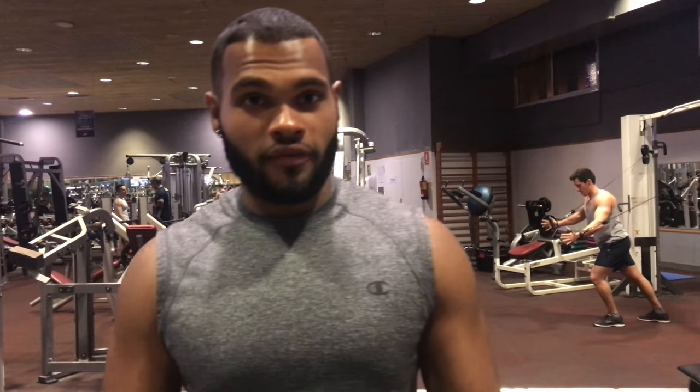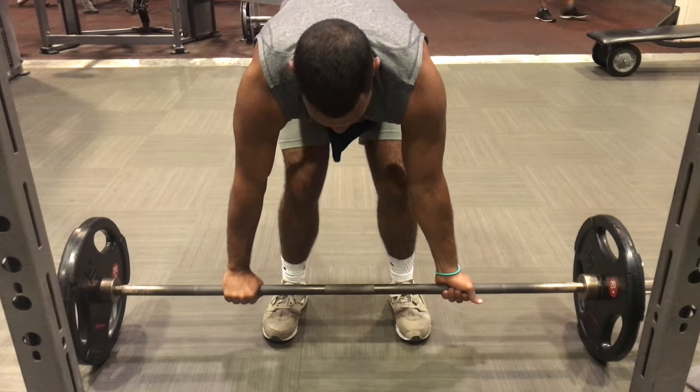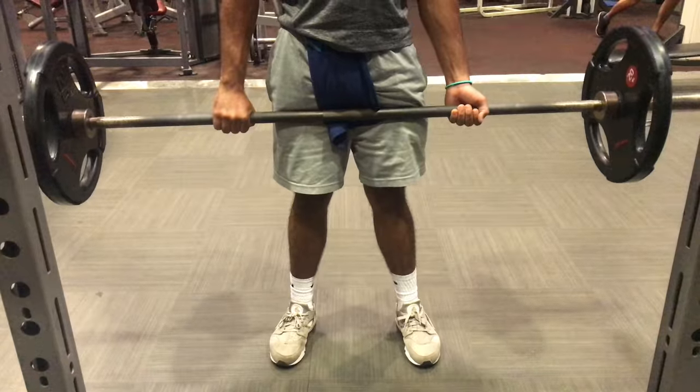So, for the two different kinds of stances, you have your conventional stance and you have your sumo stance. Your conventional stance is where you're standing shoulder-width apart and your hands are out at your hip. So when you go down, you have a deeper lift, and you're targeting more of your muscles.